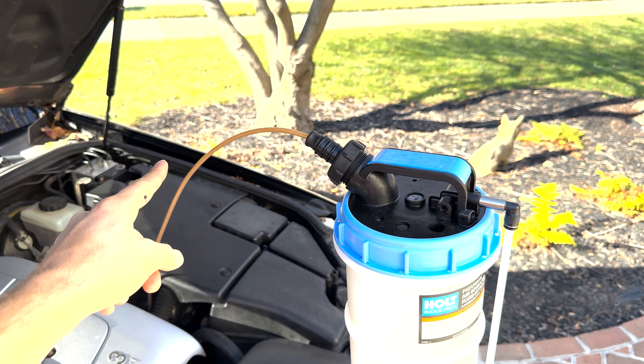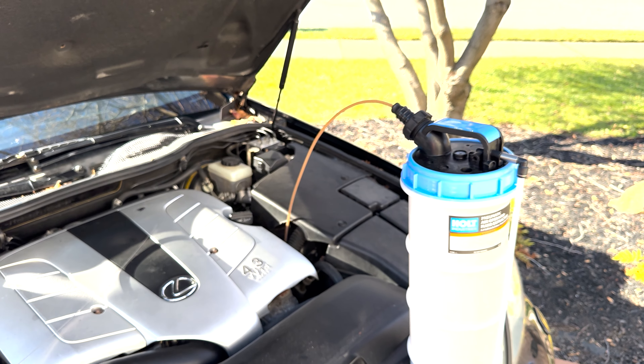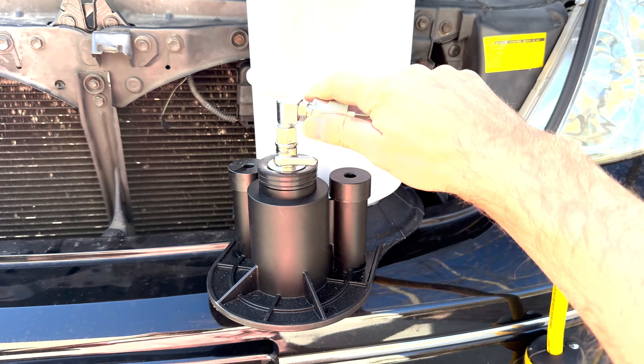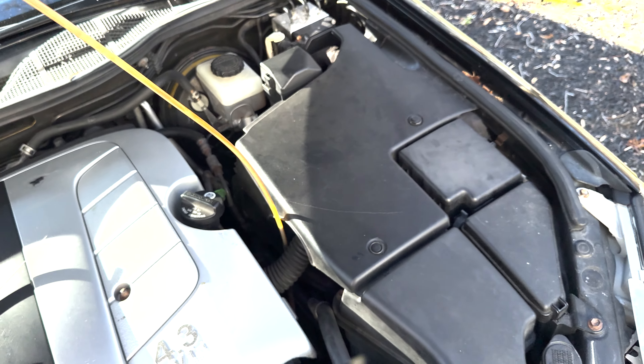Eventually this tube is going to run a little bit translucent. That tells you that you're done strapping all the oil out of your engine. Turn off the air, disconnect it, bring the rubber tube, and pull out the plastic vacuum tube.